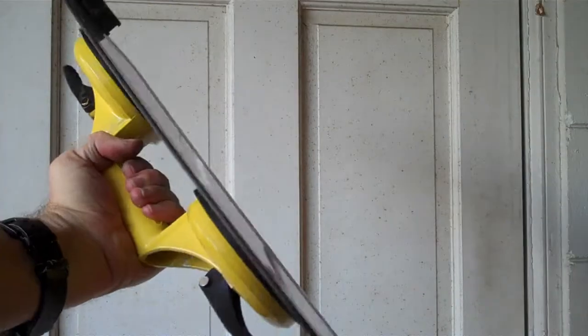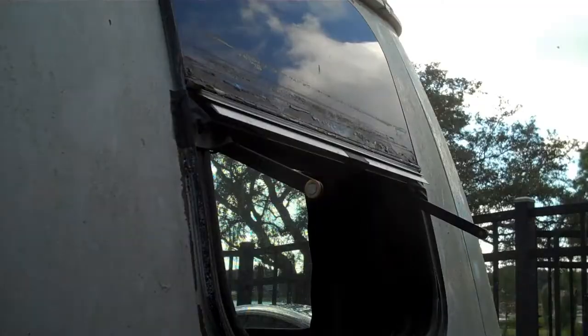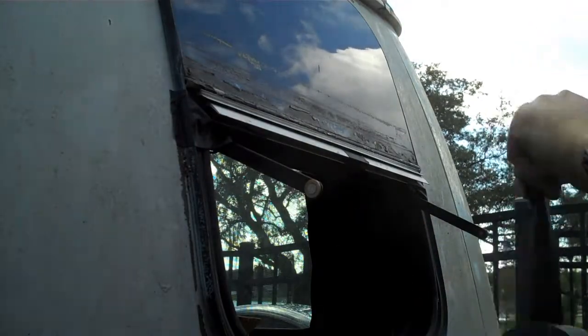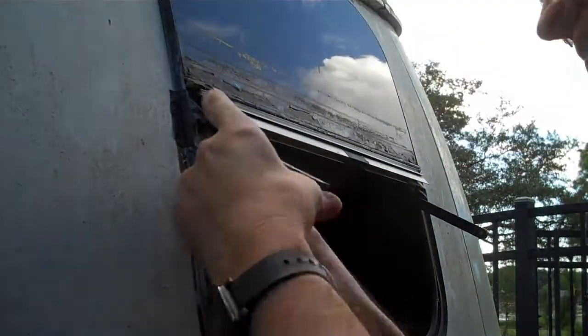I also bought a heavy duty aluminum vacuum plate glass holder, and I found it to be very useful when positioning the window. Because one of the roller arm support tracks had come off the glass, I decided to glue it back on at the same time in an attempt to line things up nicely. I attached it to the support arm with gaffers tape.